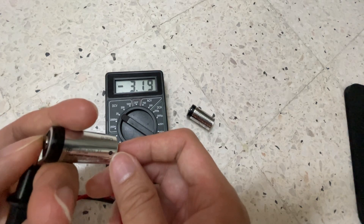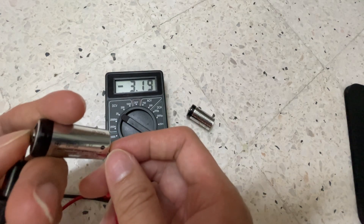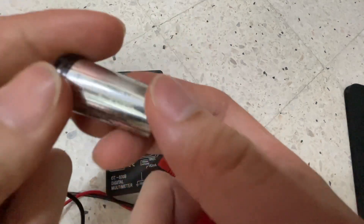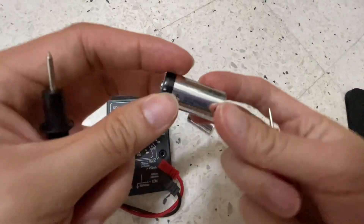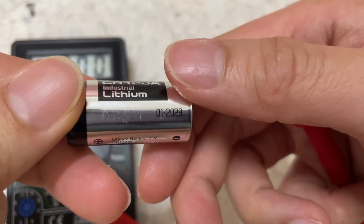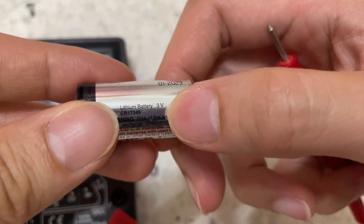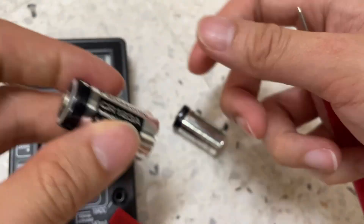So it's 3.19V. And the rated voltage is — let's zoom in — 3V. It's above the rated value. This battery is as good as new.